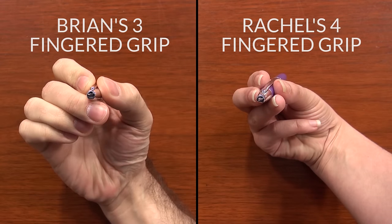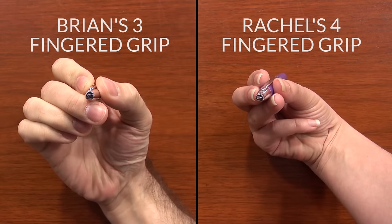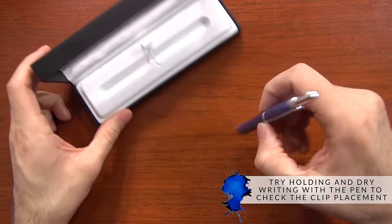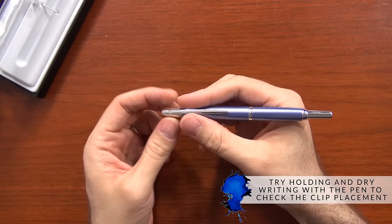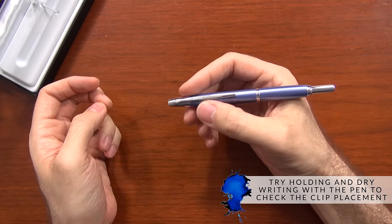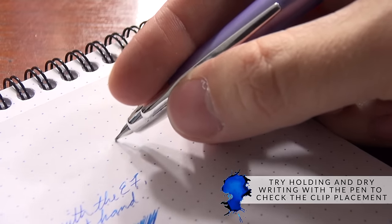I'm a three-finger gripper, my wife is a four, and both of us really love the Vanishing Point. But if you're getting the pen new for the first time, it probably is best to hold it in your hand and just try dry writing with it before you ink it up. That way, if you find the clip is just too bothersome, you can return it and get a full credit for a new pen without having to worry about having used it.